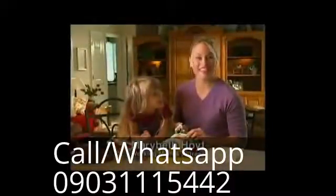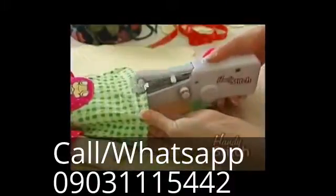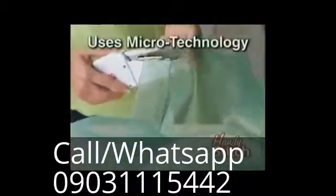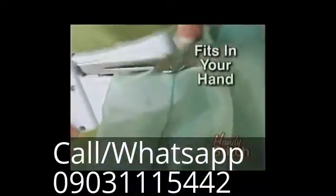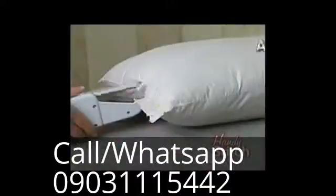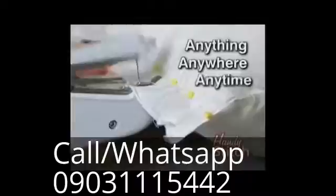Hi, Mary Beth Hoyt here for The Handy Stitch, the sewing solution for today that makes sewing fun, fast, and easy. The Handy Stitch uses the latest microtechnology and actually fits in the palm of your hand. It does the jobs that conventional sewing machines can't, so you can sew anything, anywhere, at any time.